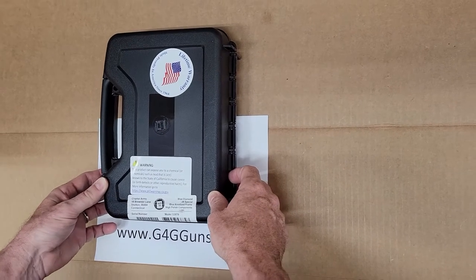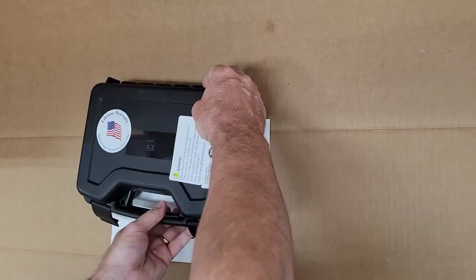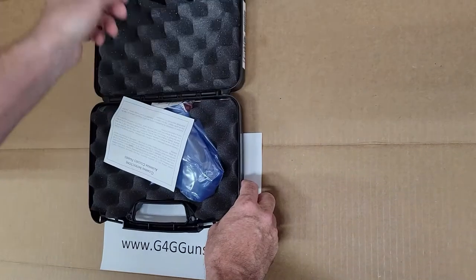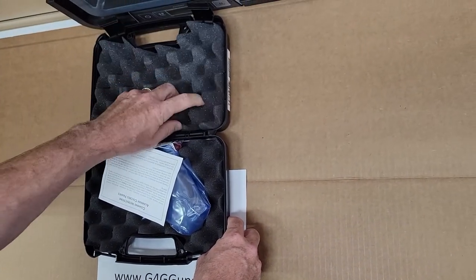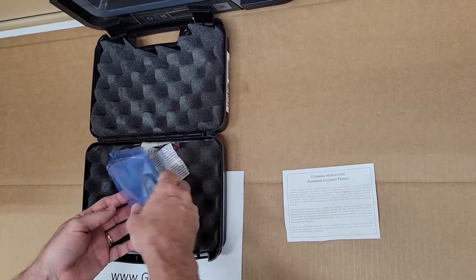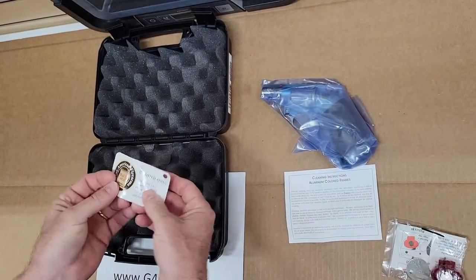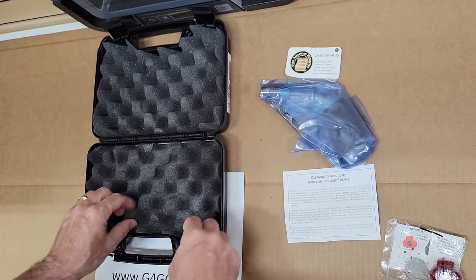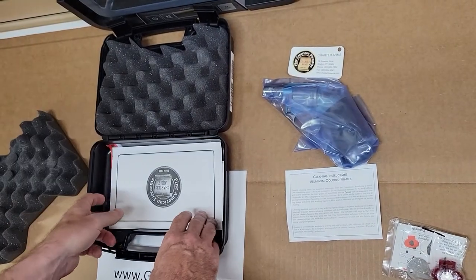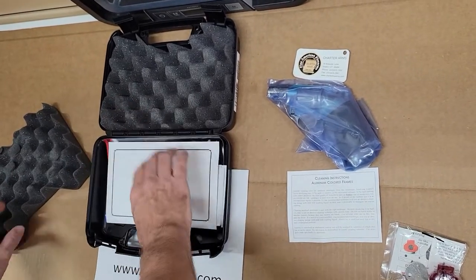G4G Guns here, unboxing the Charter Arms Blue Diamond. All of our paperwork is underneath the foam on the bottom.